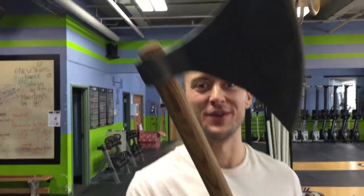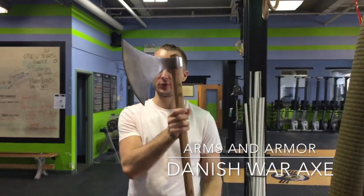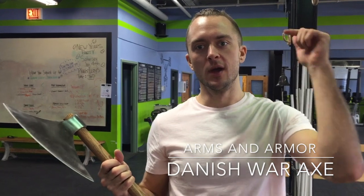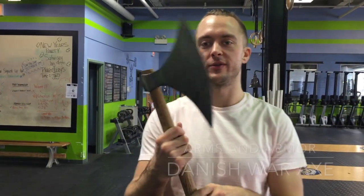Alright everyone, welcome back to Hold Within a Blade Reviews. Arms and Armor Danish War Axe — this one's really, really sweet. If you want to check out the other axe review we did, the Hungarian War Axe, go ahead and check out the previous video.